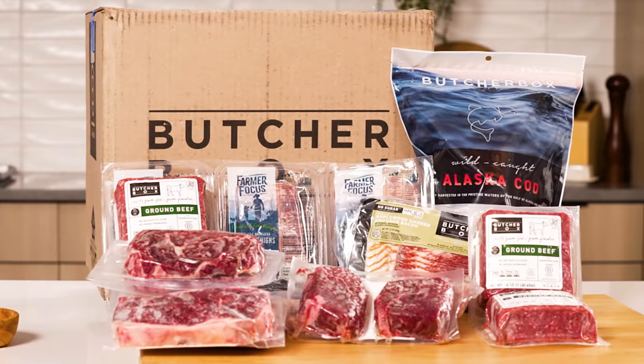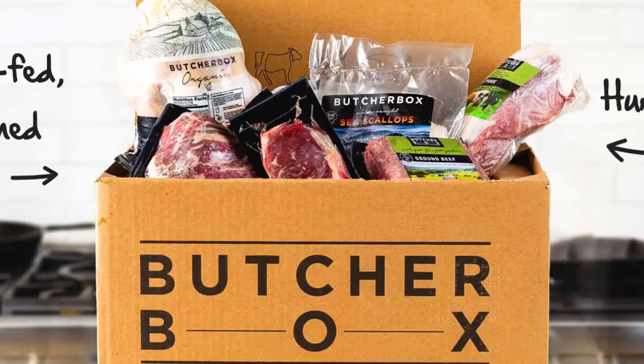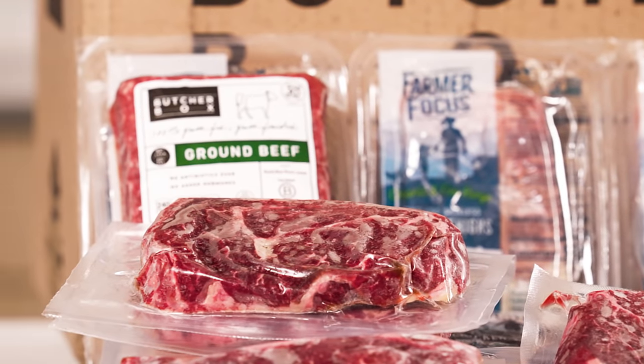Thank you ButcherBox for sponsoring this. You wanna have the best freezer full of the best meats? Right here, ButcherBox. Burgers, tacos, meatballs, every single thing that you love! Fill up your freezer with ButcherBox! It's high quality meats. You wanna go to the grocery store and not know where anything's from? ButcherBox did the research. They know what's good for you. It's yummy, it's delicious, it's perfect. Comes right to your doorstep. You get two pounds of grass-fed beef free for life with every membership! Click the link below in the description. Fill up that freezer full of good beef!